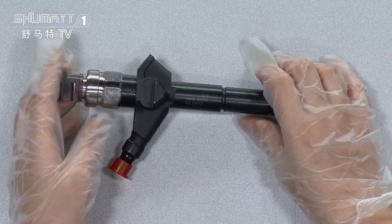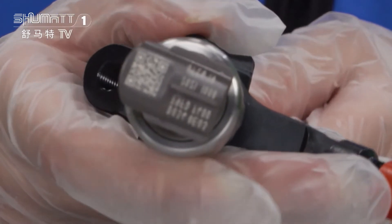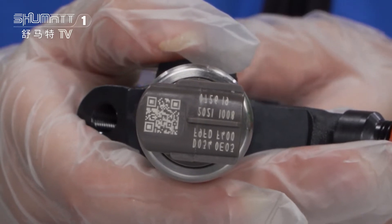Let's check the details. First, you will see at the top of the solenoid valve there is a small QR code with figures on it.